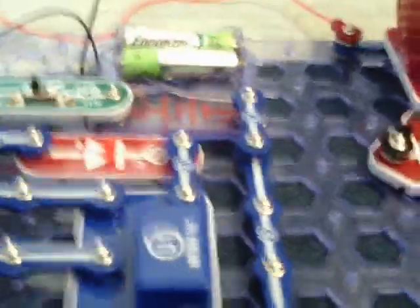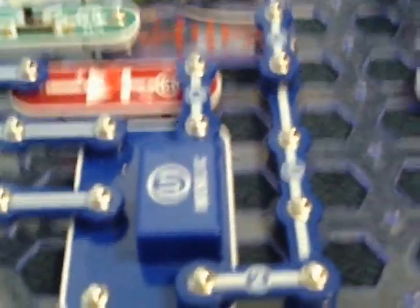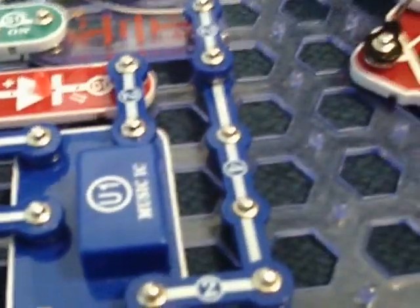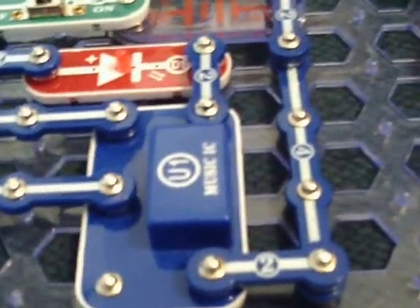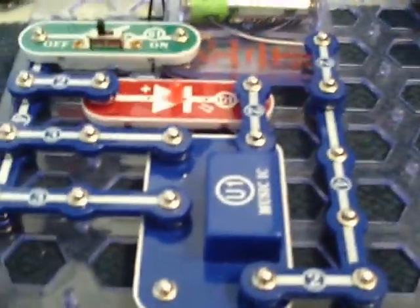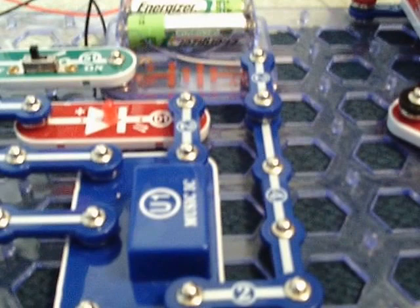I hope you guys enjoyed this little experiment I made from the Electronic Snap Circuits. I'm not sure exactly what STEM videos I'll be doing next, but this channel is mostly three channels — check my channel for a video on how to find my other channels. I hope you guys enjoyed this video. Hit that like button, subscribe if you're new to the channel — I'll see you guys later, bye bye!